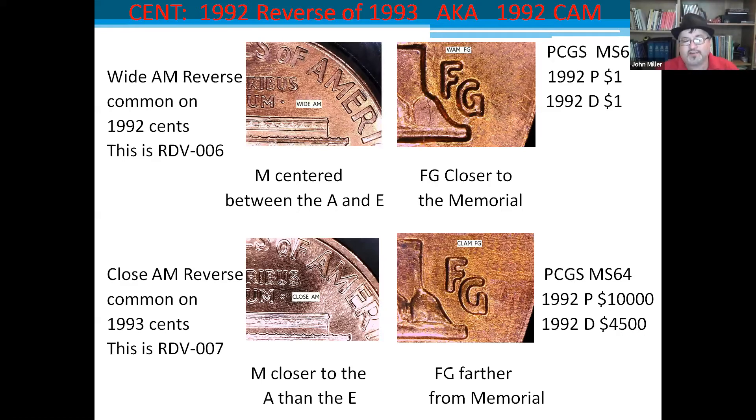I forgot to mention the price: $10,000 for a 1992P — that's a good down payment on a car. $4,500 for a 1992D — that can buy a great gaming laptop. You can sell it and use the proceeds to buy really nice Morgan dollars or barber coins, whatever you collect.